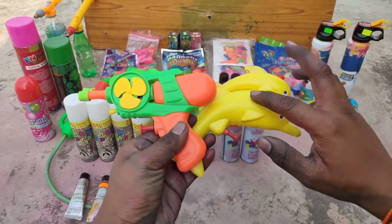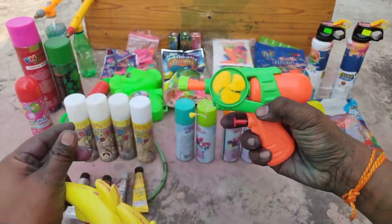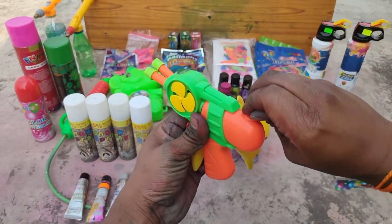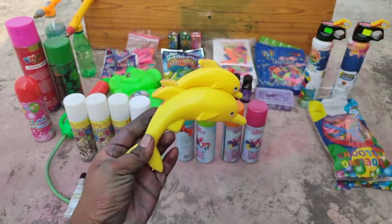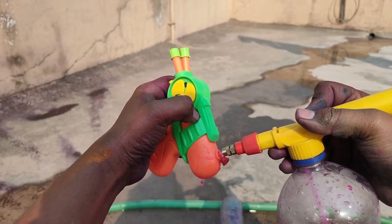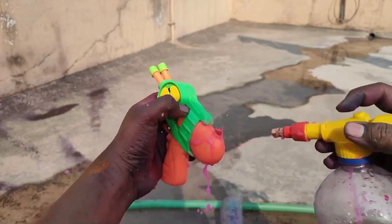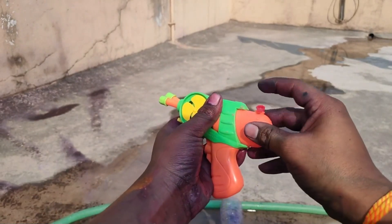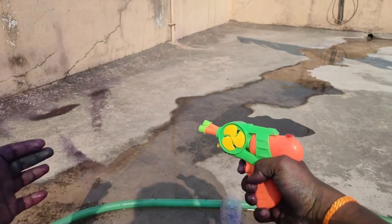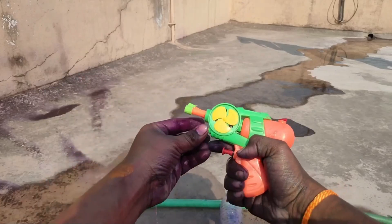Now I will show you the third item. This one has a dolphin picture on it, and this is a white color. There is some water on this — you can put it on top, and then pour water into it. You can see it will take a good look when you use it, and it will get traditionally flowing.